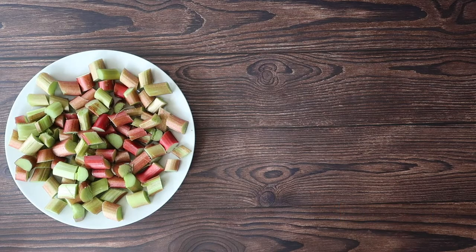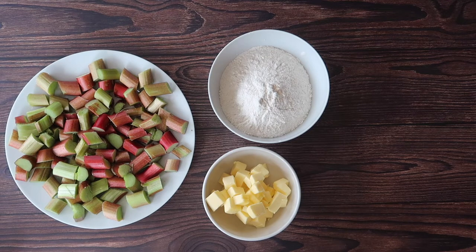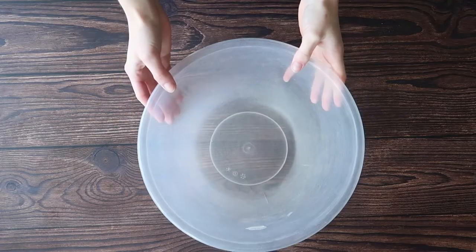For our pastry we will need 325 grams of all-purpose plain white flour, 150 grams of a good quality salted butter, 15 grams of corn flour, three to four tablespoons of caster sugar — you can also use table sugar for this — and a couple of tablespoons of ice cold water to bring our pastry together.